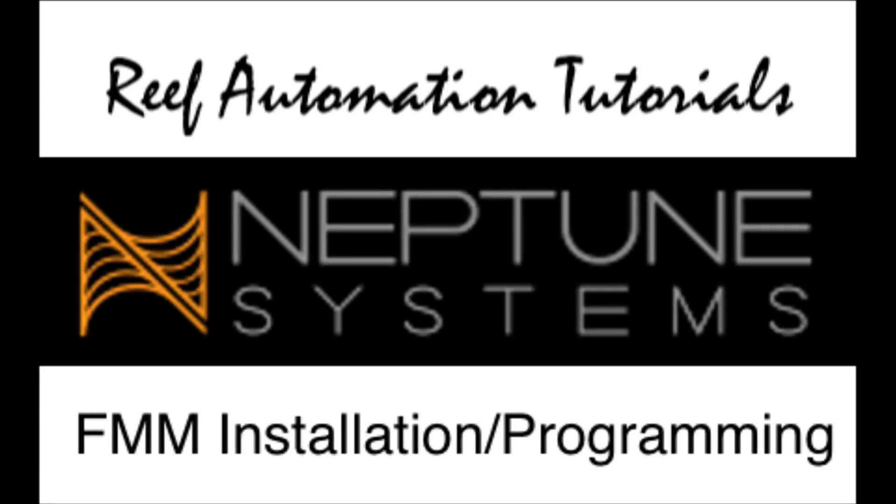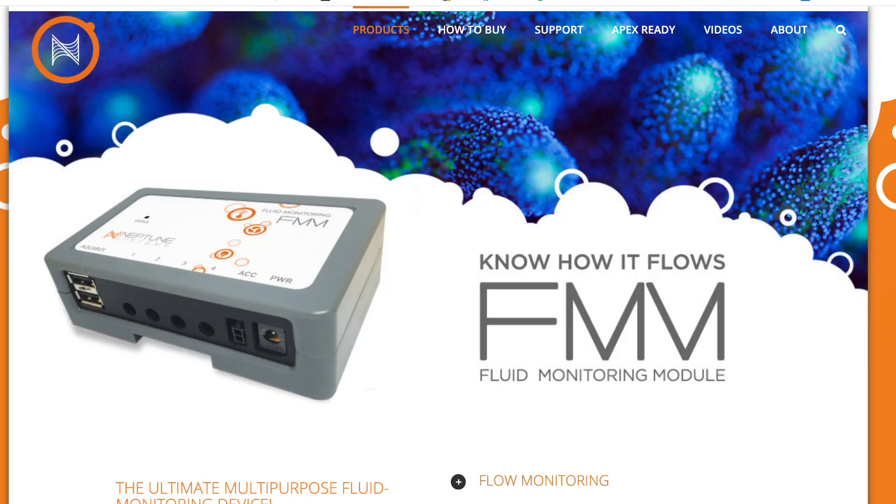Hello everyone, this is Derek with Reef Automation Tutorials for Neptune Systems. Today I'm going to go over the FMM installation and programming. For those that don't know, the FMM is versatile — you can use it for leak detection, flow monitoring, and optical sensing. We're going to go over the different things you can use it for and how to program it if you purchased just the FMM.